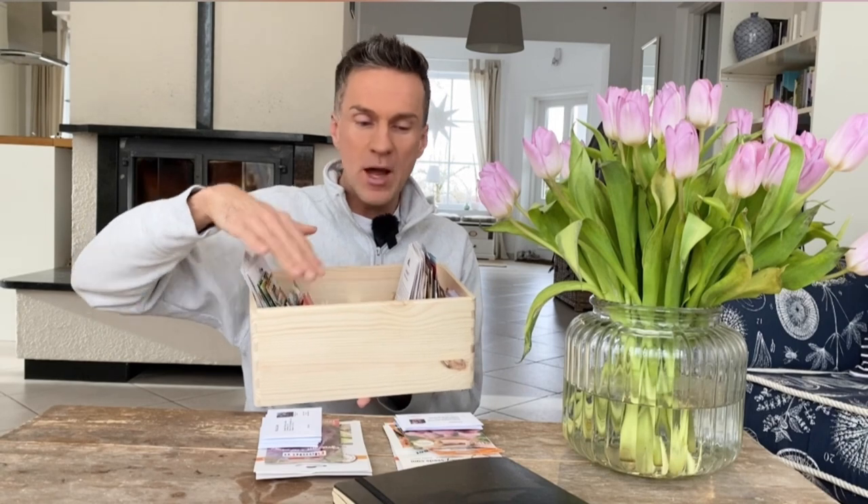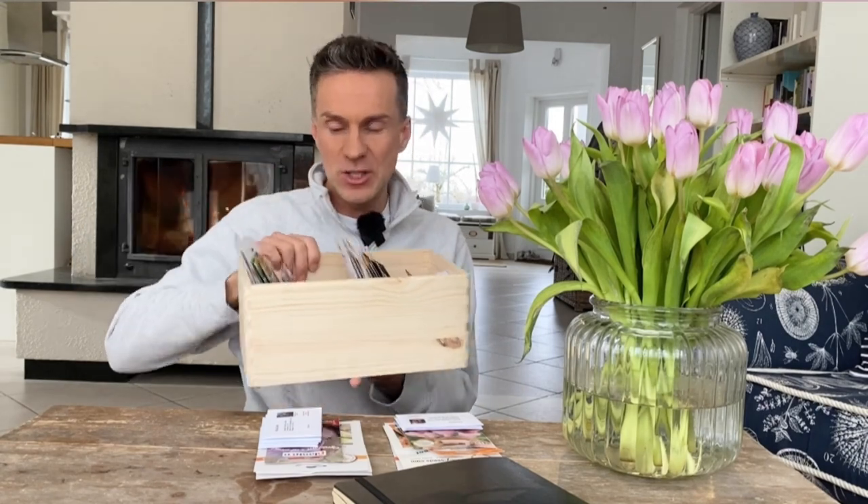I just want to give you a quick idea of a couple of the seeds I'm going to grow, because this is my seed box and it's pretty full. I still have a couple more upstairs. My storage system is a nice wooden box so I can always carry it around, with two compartments — one only for my flowers and one only for my vegetables.